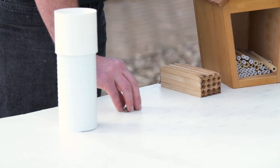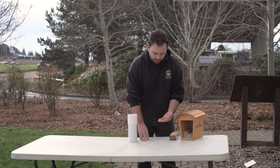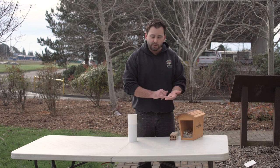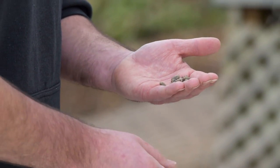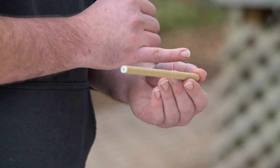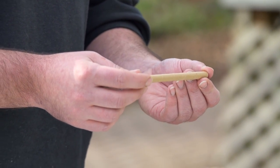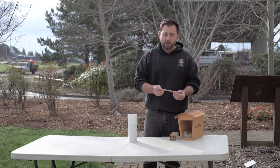The cocoons themselves look like this, about the size and shape of a jelly bean. Mason bees are interesting in that the male bees are smaller, so the smaller cocoons indicate male and larger cocoons indicate female. Mason bee tubes need to be at least five to six inches deep because the mother bees will lay anywhere between two and six eggs that will form into cocoons, with the females being farther back in the tube and the males being forward.